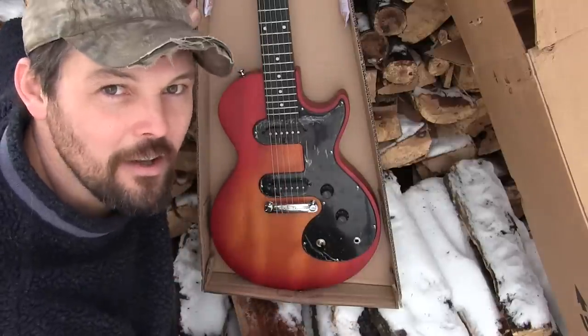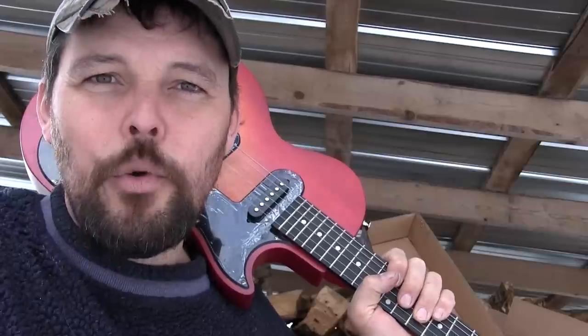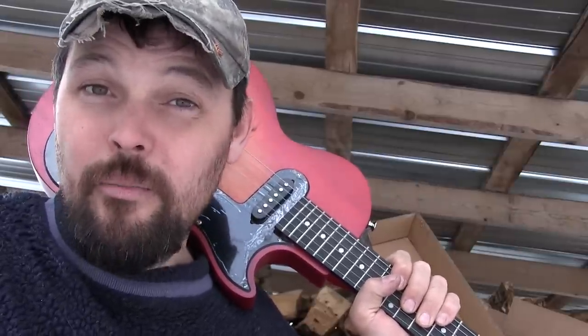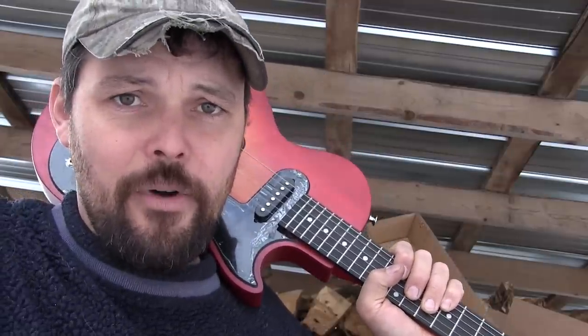Pickups? Have no idea — haven't plugged it in yet. So what are we really looking at here? Did Epiphone bring in a guitar that's at least as good a quality as a Special II, but at $99? I'm going to say no right off the bat. I don't believe this guitar is in that range.